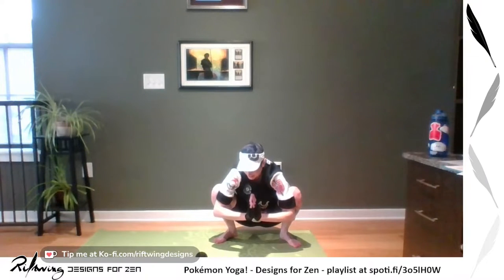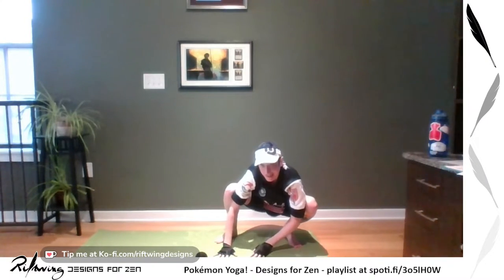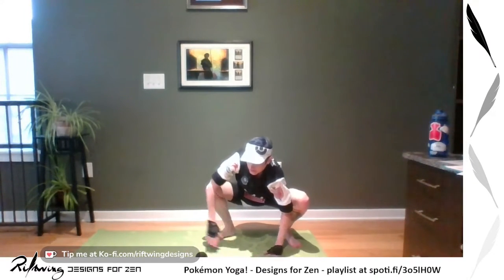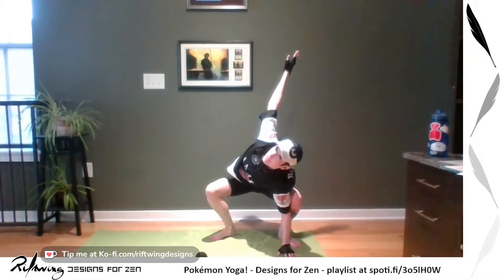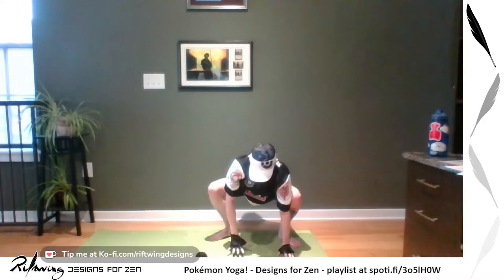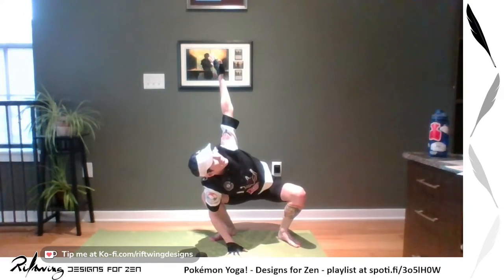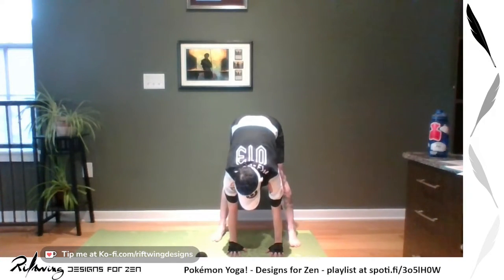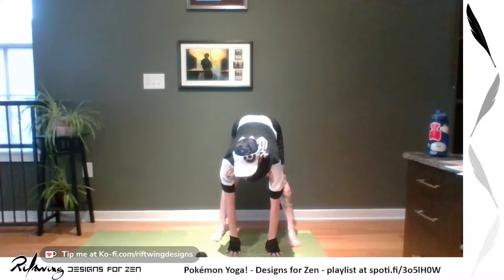From here, let's plant our hands and do some side to sides. If you want, you're welcome to come up into a twist — lifting one arm while the other presses into your leg. Plant your hand, try the other side. There are so many cool things you can do from each pose. Then plant your hands, lift your bottom, and come into a little forward fold.